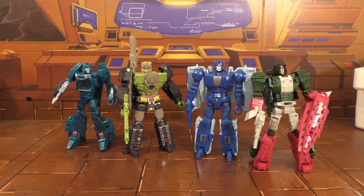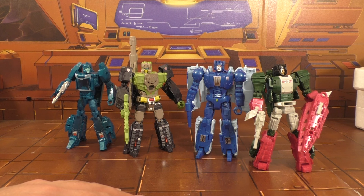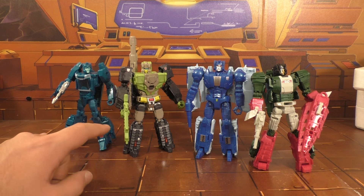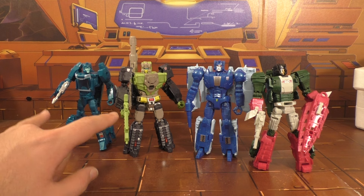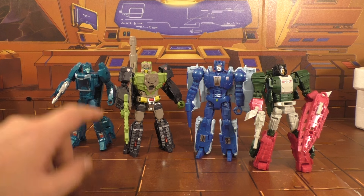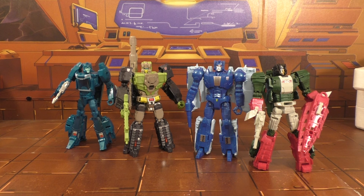I'm very happy with these guys, very happy with the purchase. It's $60 for the whole lot — I think that's money well spent for CHUG collectors. I recommend the whole wave. Scourge, like I said, only as a Sweeps, and hopefully your Skull Cruncher will have better QC than mine. But these two are awesome — some of the better engineering that Hasbro has put out in years. These two are the best deluxes I've seen from Hasbro in years. They top everything from Combiner Wars all the way back to Generations.